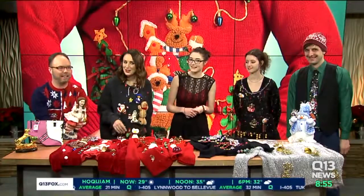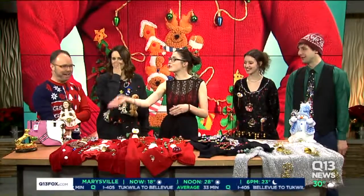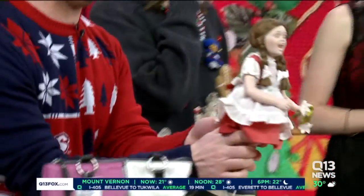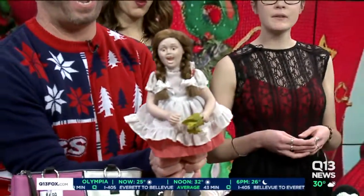Look at that thing. When you look at her face — oh, I didn't see her face. Could you imagine opening that up on Christmas Day? No, frightening. Oh, I have a few people I would love to see open that up on Christmas Day. Just go and stop in your local Value Village.